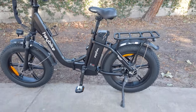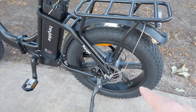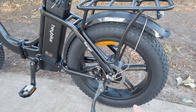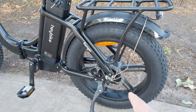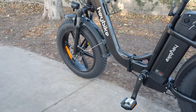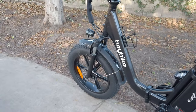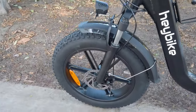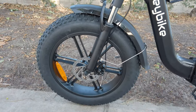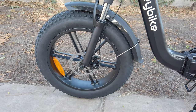It has a 500-watt geared hub motor in the back. Pretty standard for a 20-inch electric bike in this price class. You have a mechanical disc brake in the back with a 160-millimeter rotor, and also another 160-millimeter mechanical disc brake in the front. I do like these 20-inch mag wheels — instead of spokes, you've got these mag-style wheels that you don't have to worry about maintaining or fixing damage.